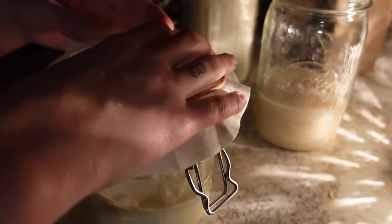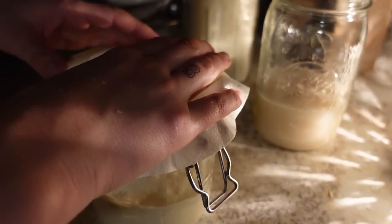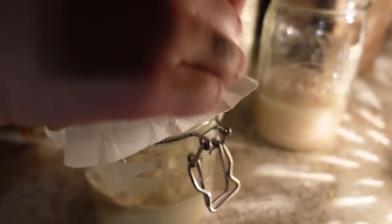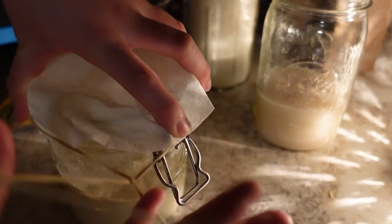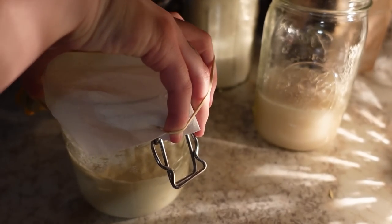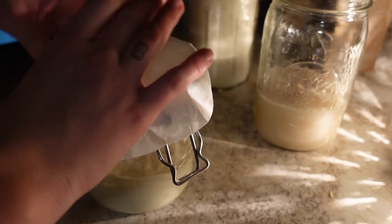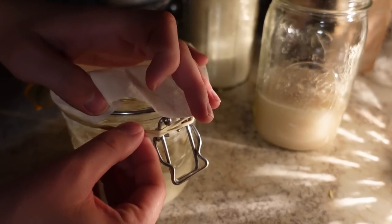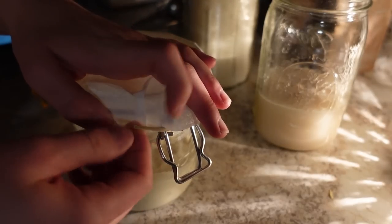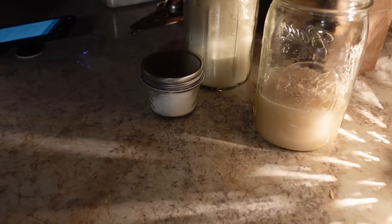I'm super excited to be able to start using that starter — that would make this process a little easier and more fun. I'm just really excited to start making some recipes with that. It's been on my wish list for a while. I'd really like for that to be more. I just kind of barely close it and then it goes in this darker corner.